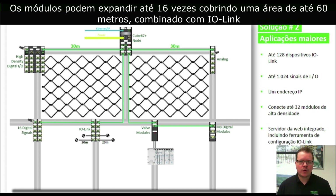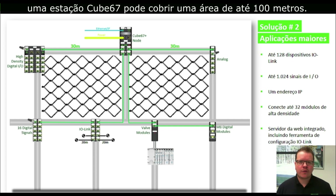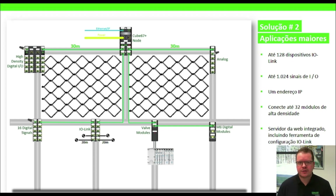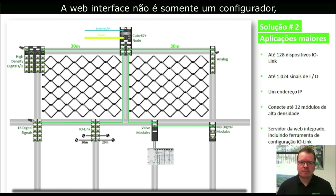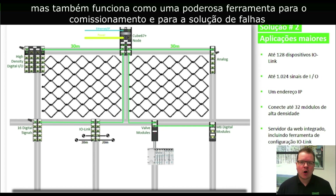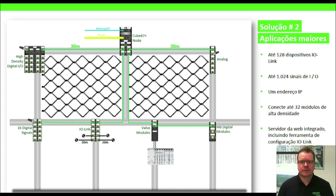Expansion modules can be daisy-chained up to 16 times and cover an overall area of up to 60 meters. Combined with IO-Link, a Cube station can cover an area of 100 meters. Cube's web interface is the only tool you need to configure this system — it's not only a configurator, but also works as a powerful tool for commissioning and troubleshooting.